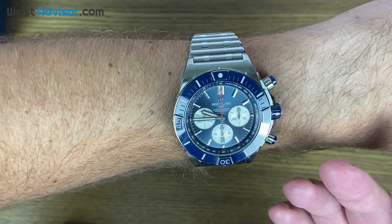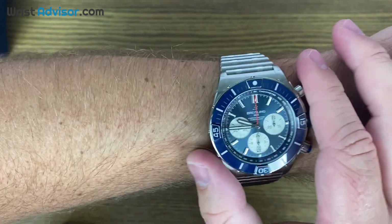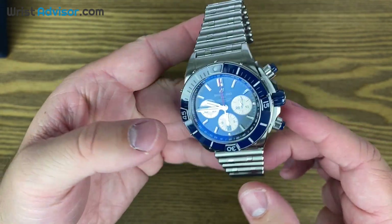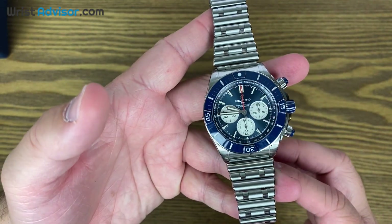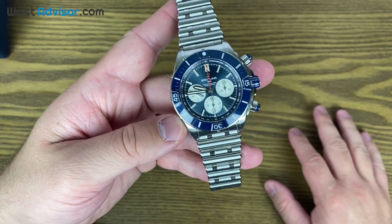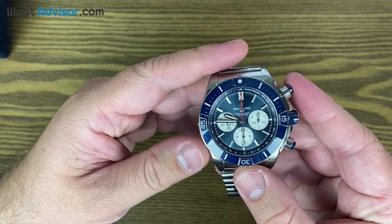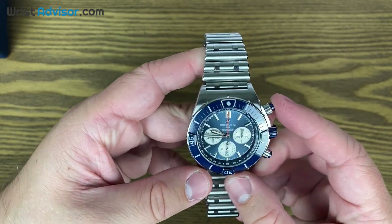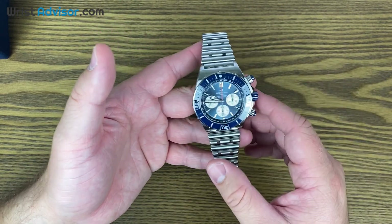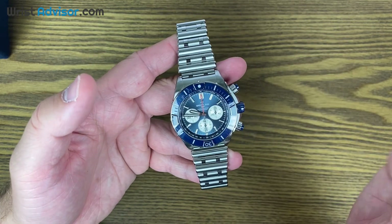To be honest, I didn't know that this was a Super Chronomat — I thought it was just the regular. These must have just gotten released because I went to the Breitling website before doing the review just to look at the quick specs and refresh my memory, and I realized this is completely new from Breitling. That got me even more excited to review this watch for you guys.